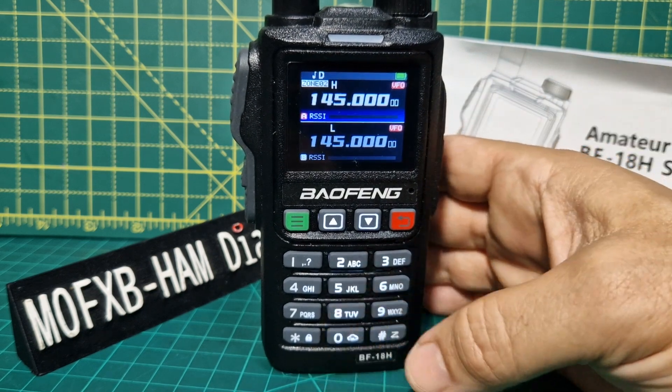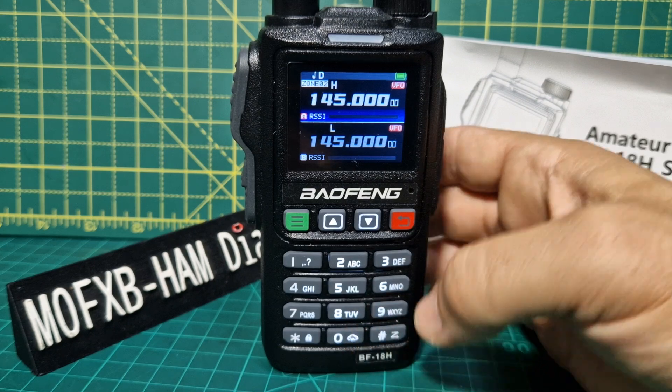I've been reading the manual, but to just push a button and scroll through the different bands — I can't see it. Maybe I'm wrong.